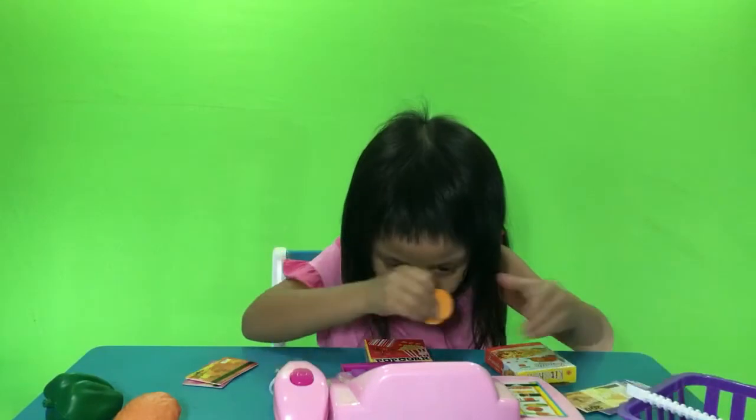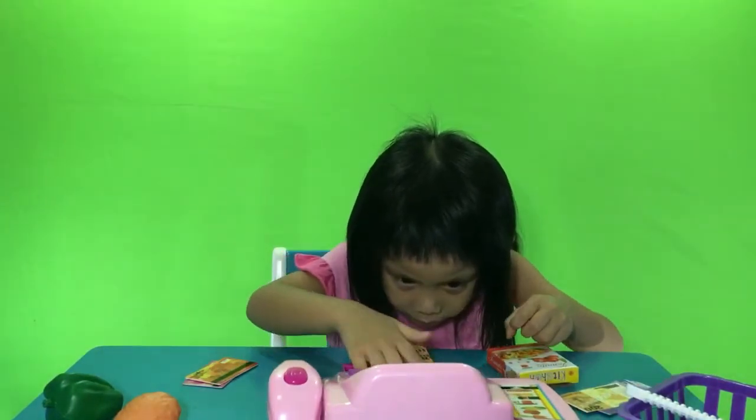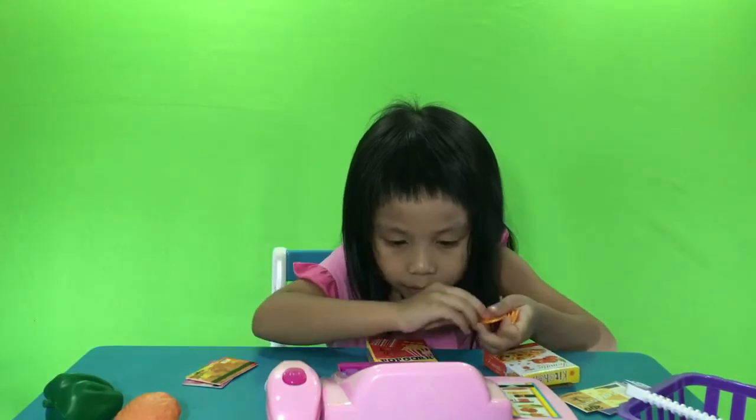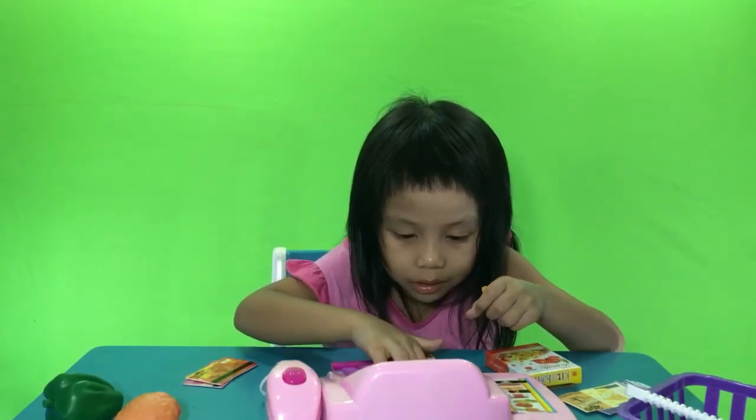And one, a coin. And one, a little coin.